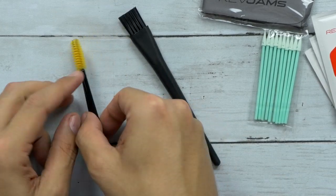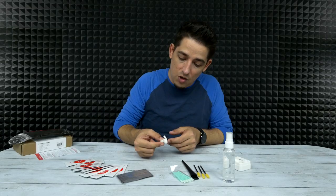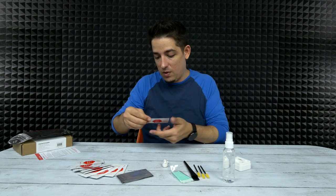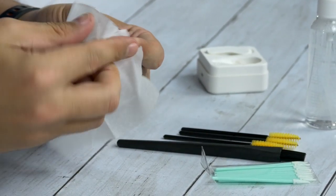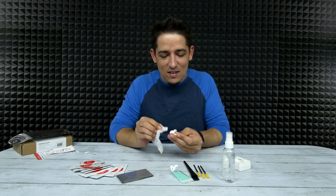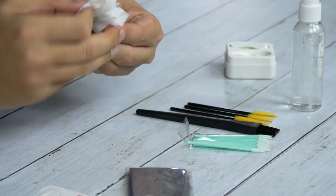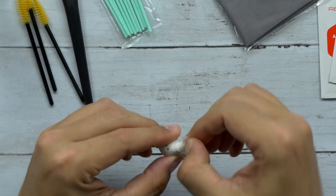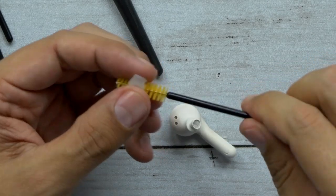Alright, I'll start with the earbud itself — there's dirt, makeup, and earwax, which is gross. I'm going to first start with an antibacterial wipe. Oh yeah, that makeup likes to get on there. I may have overdone the dirtiness. Anyway, a simple antibacterial wipe does a pretty decent job getting all the residual stuff off. Yeah, look at that — nice. Get in there, get any loose dirt.